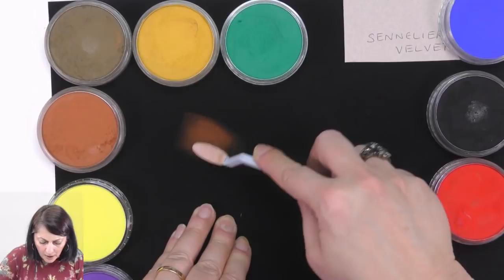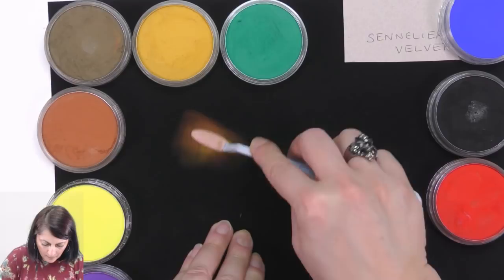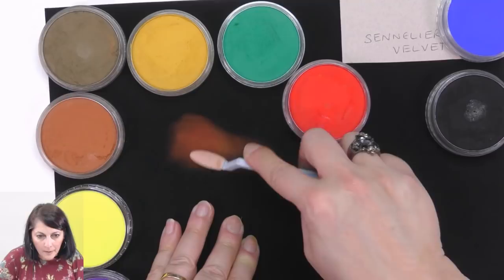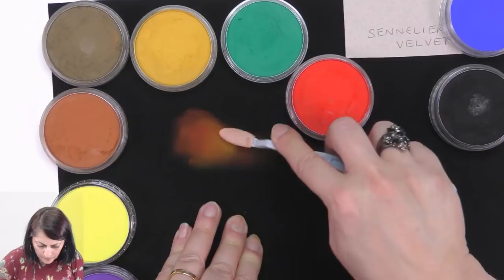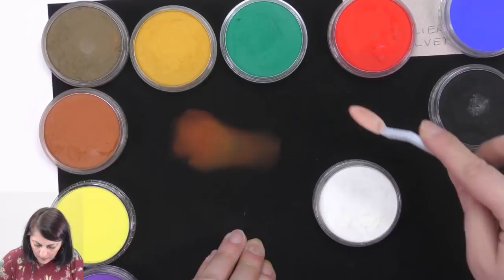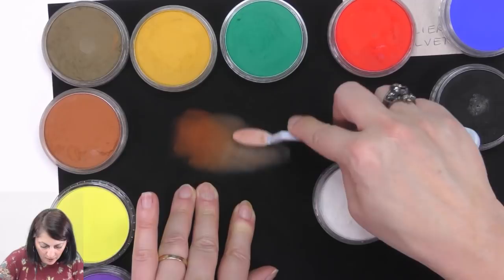I'm struggling to put the pigment on here — interesting. Using a bit of ochre as well. I'm going to use a bit of red, a bit of Burnt Sienna — there's my red which I usually use. I'm going to use a little bit of Raw Umber to desaturate. It's not coming up the way I'd like it to. I'm actually putting quite a bit of pressure on this paper — probably something I shouldn't do.